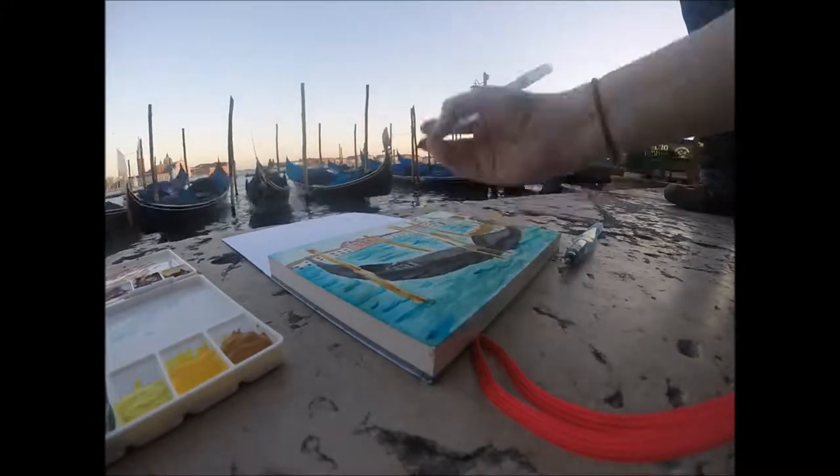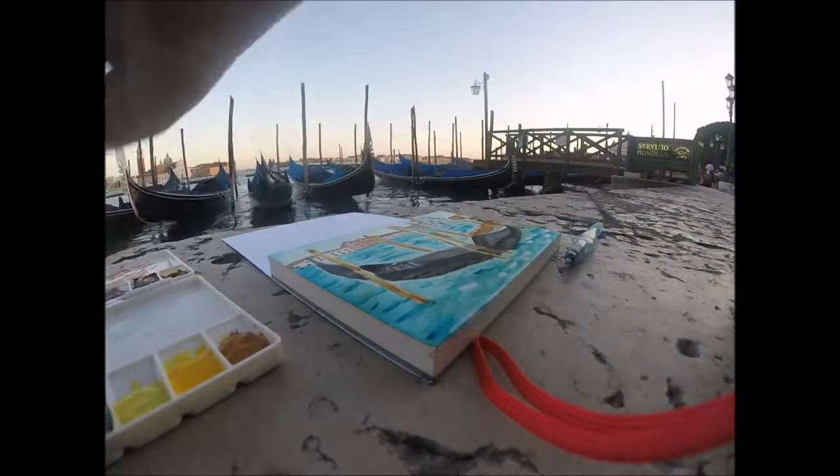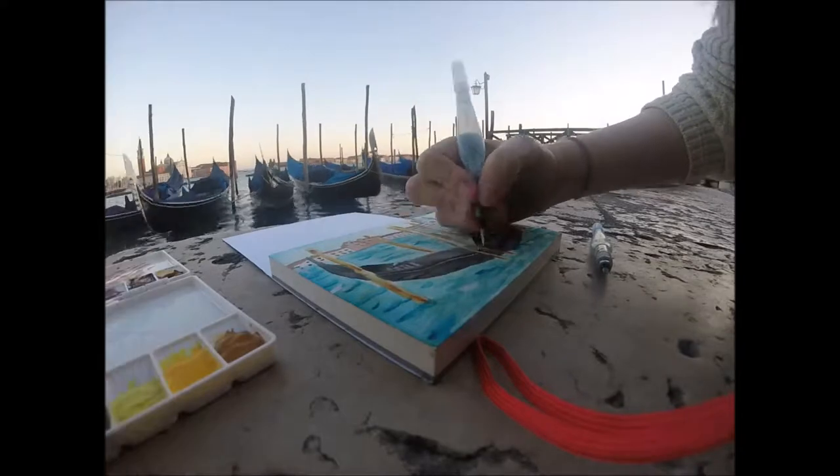You'll probably notice from a few of my Italy videos that the angle is not ideal. And someone was asking me about my painting, so that's why I dipped my hand in front of it.